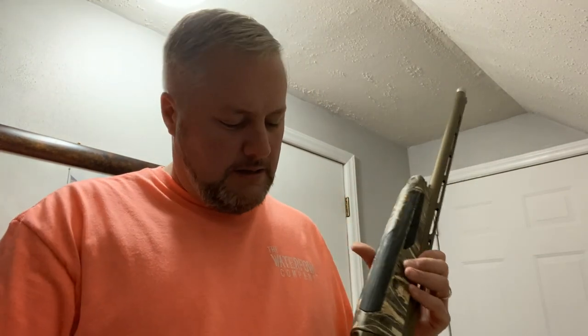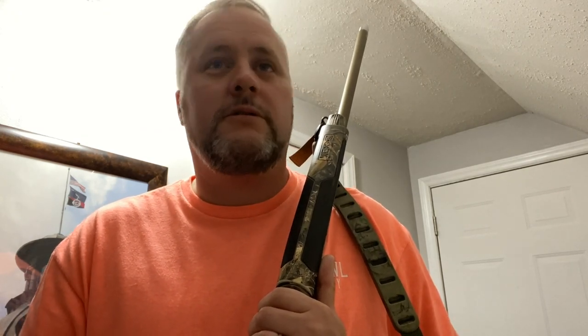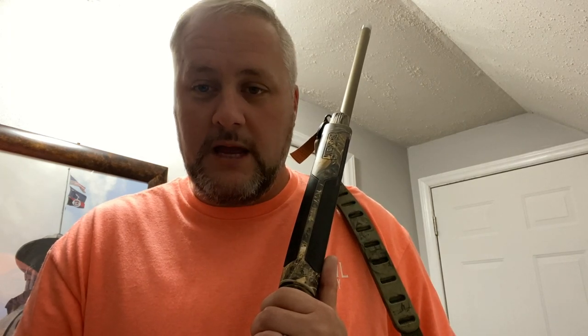Today I'll do an update on the Maxus — the old Maxus 2. People keep asking: is it fixed, is it better? I did send it to the Browning repair shop. It is better — is it fixed? No. I went hunting in the last two videos out in North Carolina. I probably went through about four boxes of shells. We had a blast, did all kinds of hunting and shooting.